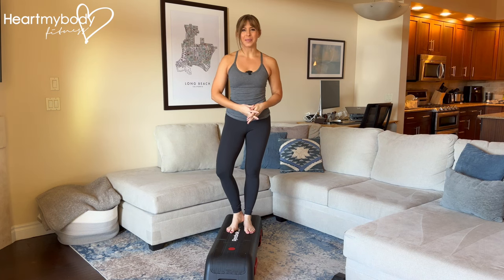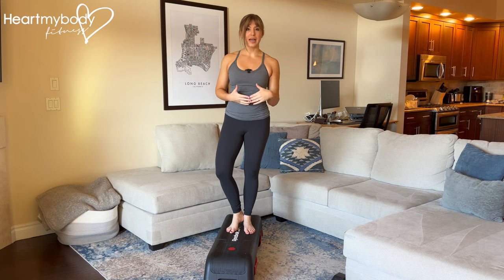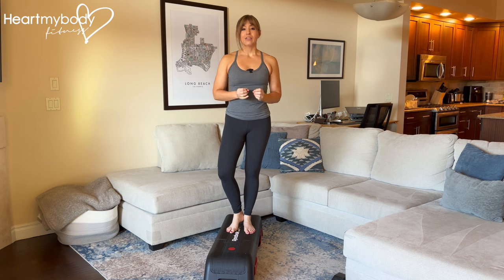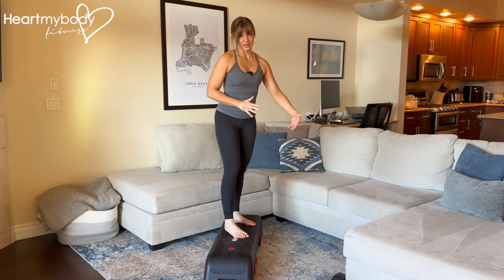Stand on the edge of a box, bench, or step. If you don't have access to equipment, you can perform this at home using any step in your home, like a step down into a den or even a staircase. If you are using steps and there are multiple steps, please stand on the bottom step so that when you are hopping off, you're hopping onto the floor, not onto more stairs.